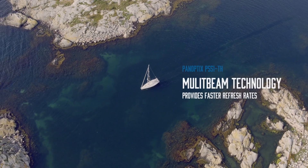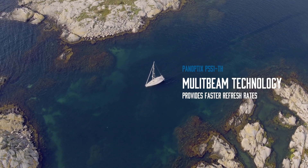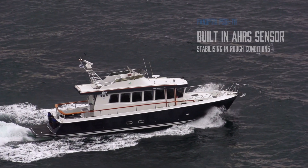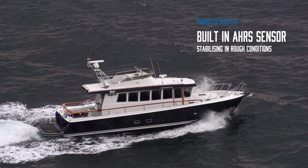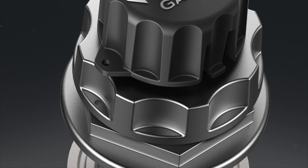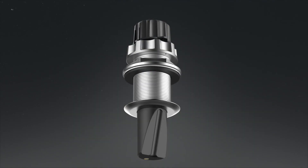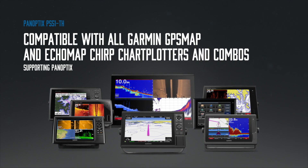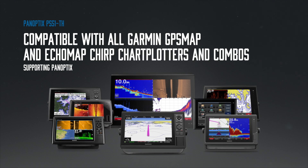Multi-beam technology provides a faster refresh rate and instant feedback to give your captain more time to respond. A built-in AHRS sensor enables motion stabilization even in rough conditions. The Panoptix PS51TH with Frontview is compatible with all Garmin GPS Map and Ecomap Chirp chart planners and combos supporting Panoptix.